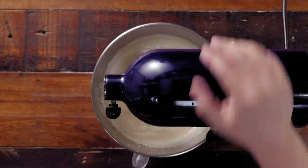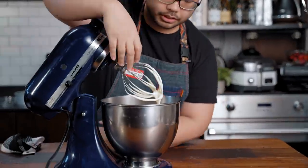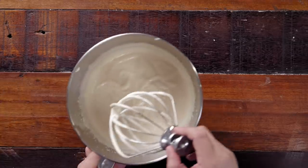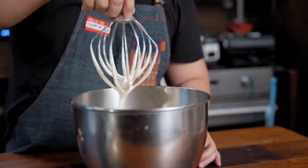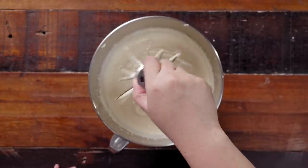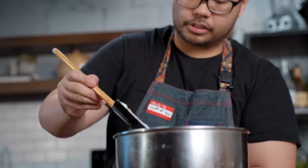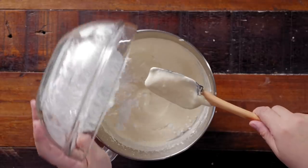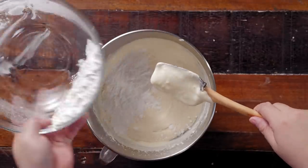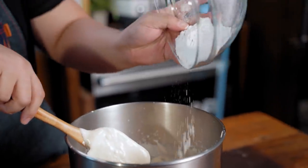Then it's time to fold in our cake flour. To show you the ribbon stage — grab a bit of batter and make a figure eight; see, it doesn't disappear immediately. Next, carefully add the flour like this. The cake flour has been sifted twice, so you want to make sure you're not knocking a lot of air out. Then add the rest of your cake flour.